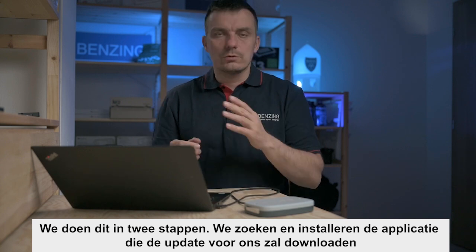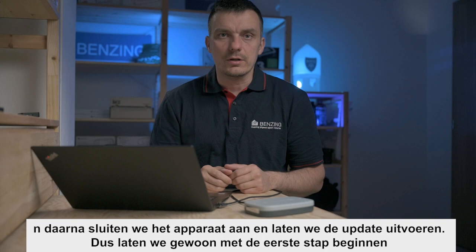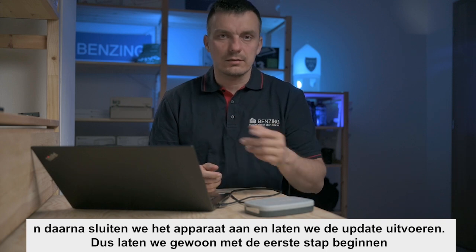We will do this in two steps: we will find and install the application that will download the update for us, and then we will connect the device and let it run the update.